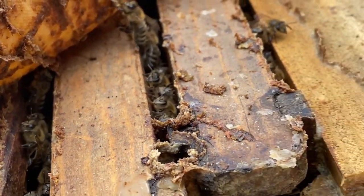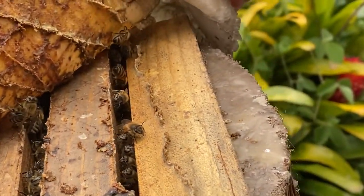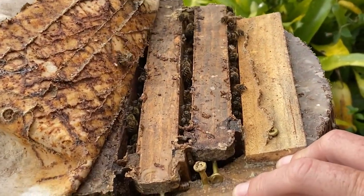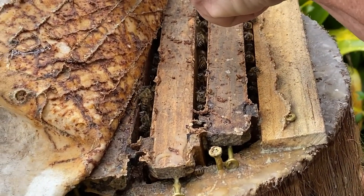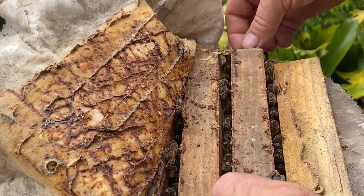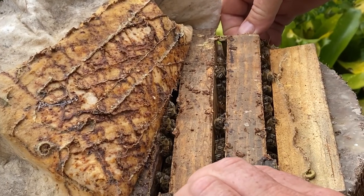Bees really don't like it when it's raining and you're playing with them, but I think you guys are going to be fine. That right there is a hive beetle — these are the guys that wiped out about 90% of the beehives on this island before they learned to co-exist.